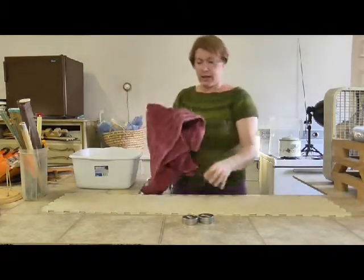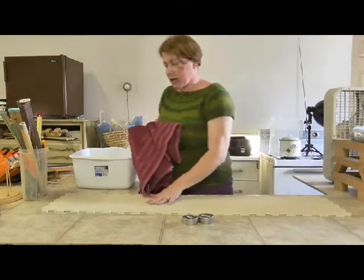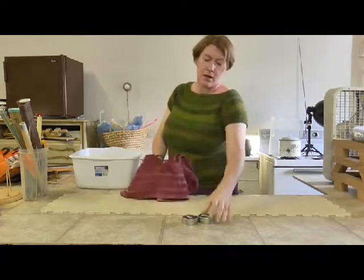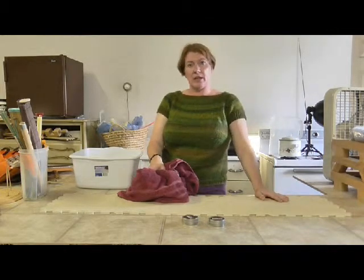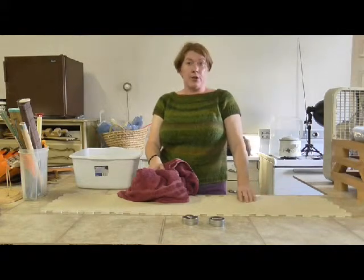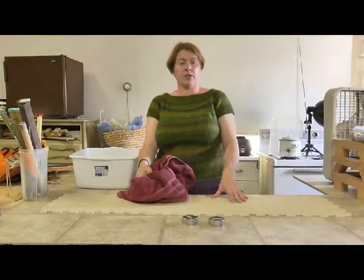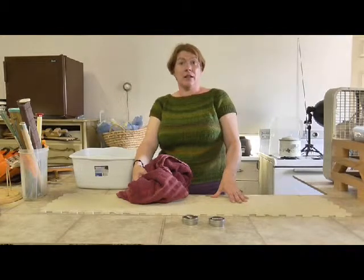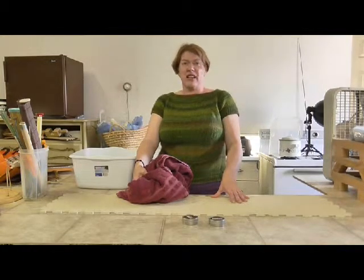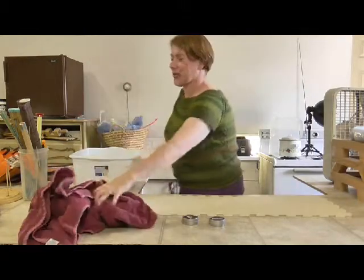I've got all my little tools here that I need. I've got my knitter's block set up, a towel, and my T-pins. The nice thing about these knitter's blocks is that you can use them with an iron or with wet blocking. I used to wet block on towels, on my rug, and on my ironing board — until my husband broke it. So to make up for that he got me these, so it all worked out.